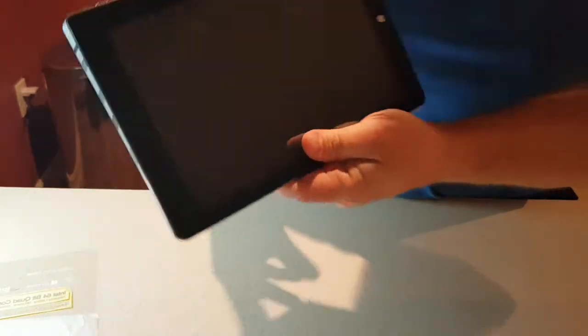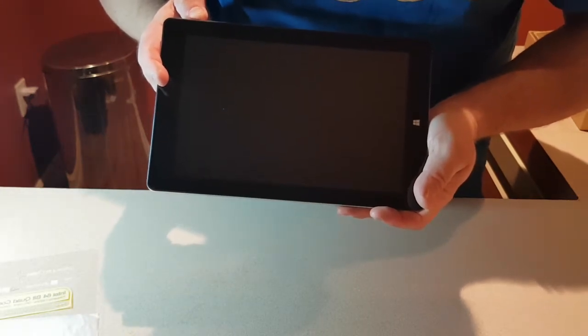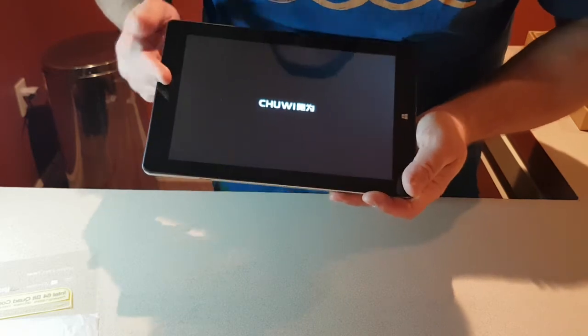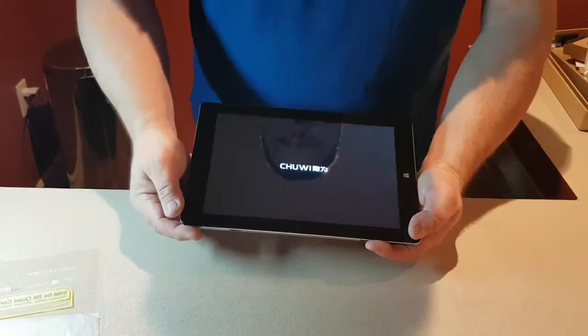This is the power button, volume up and volume down. There's nothing on this side. This is the home button on Windows. Let's fire it up — when you first start it, it'll give you the option of going into Windows or Android.